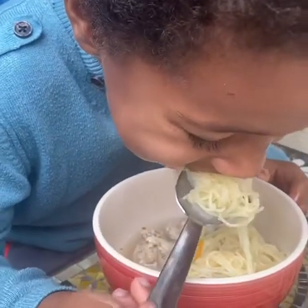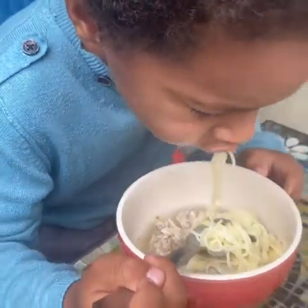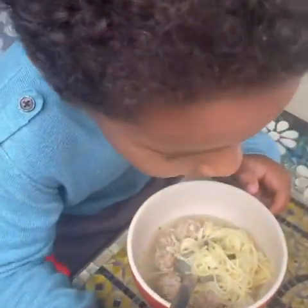How's the soup? Good. Good? Good! Hahaha.